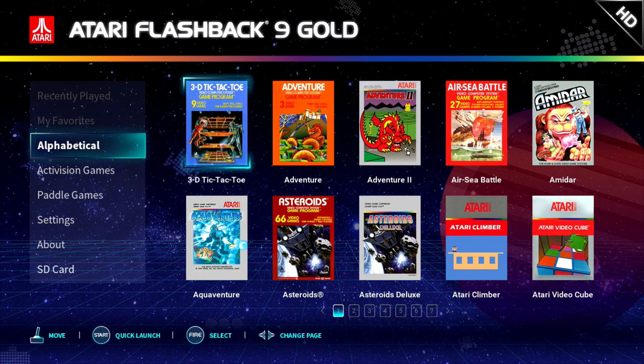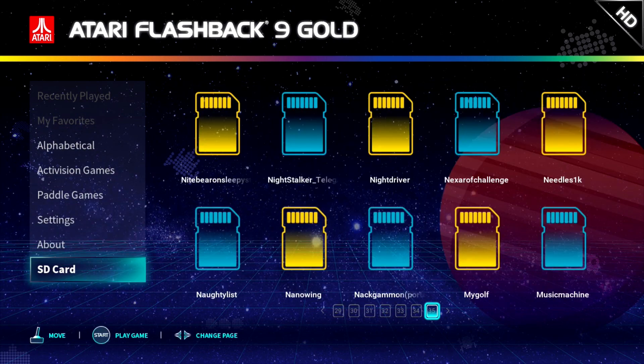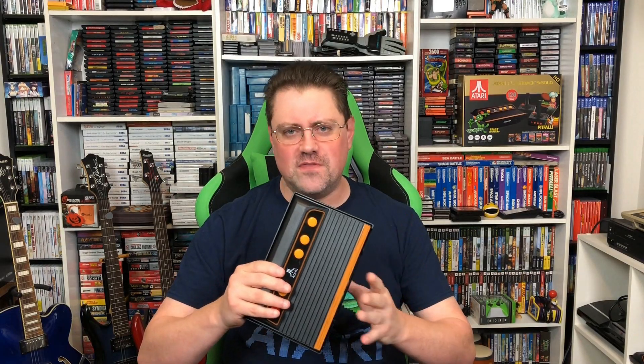Now you're at the menu, and you'll notice there's an SD card option at the bottom left of the menu. It'll be grayed out at first because you won't have added the ROMs yet. I have never done this with a plug-and-play system or any other system for that matter — never added ROMs to something — so I wanted to make sure that I had a good experience with it.